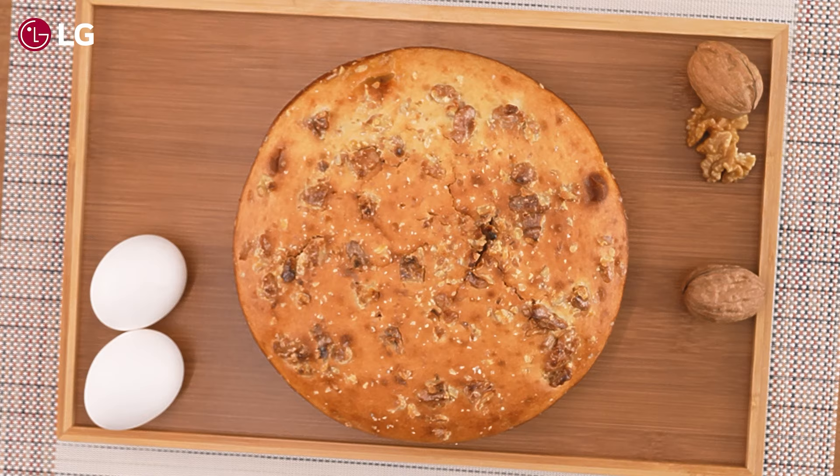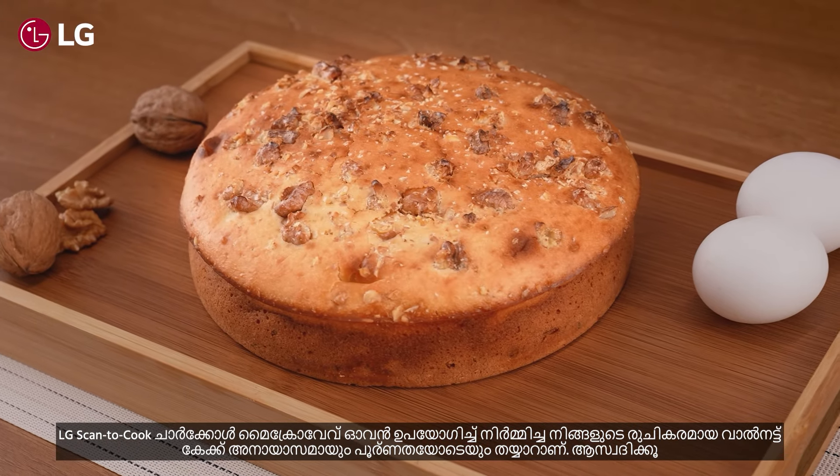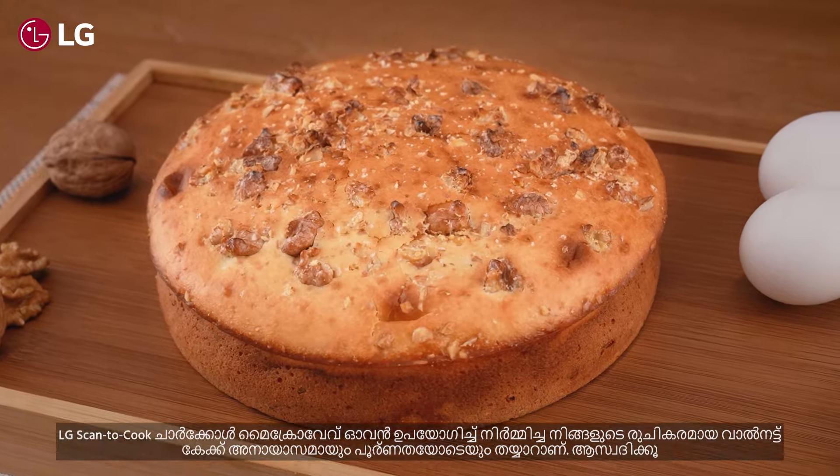Your delicious walnut cake made with the LG scan-to-cook charcoal microwave oven is ready — made with ease and to perfection. Enjoy!